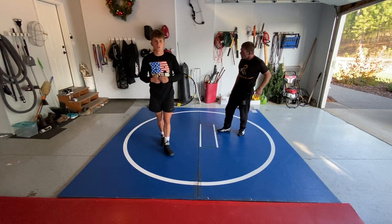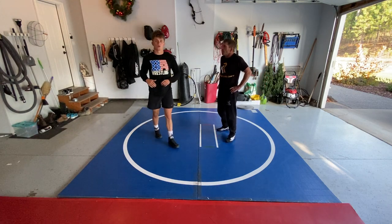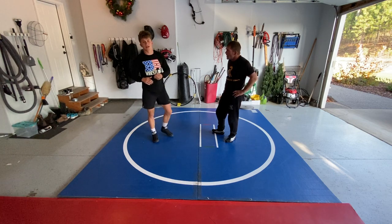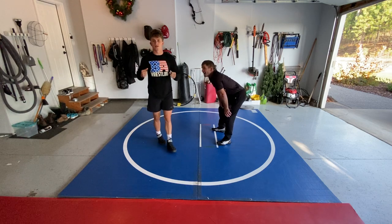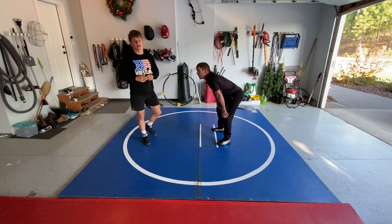Hey, what's up guys? Drew Roberts again here on our home red light mat. Today we are going to be going over, in addition to the snap down last time. I'm going to be trying to use my hands and pulling and not just squeezing, really pulling down and wearing the guy out.